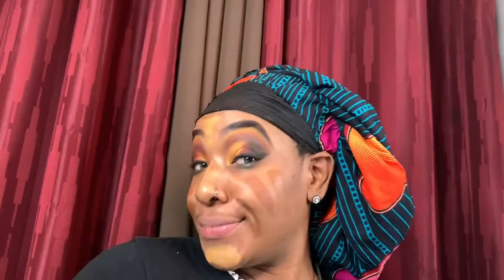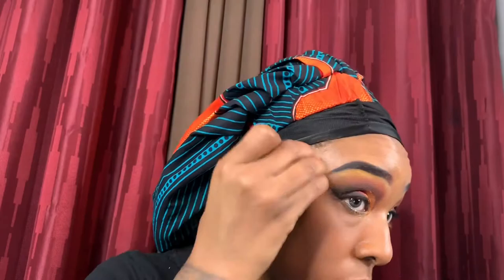I'm back with the Juvia's Place concealer sticks, going in with Benin, Zambia, and Tunisia — all different countries from Africa, which I love this palette for. On top I use NARS Macro Sheer Glow and I mix all of those shades together on my face because my skin has patches of brown, dark browns, and light browns.